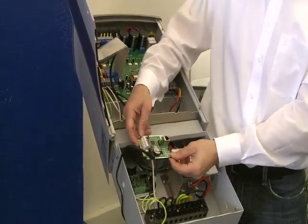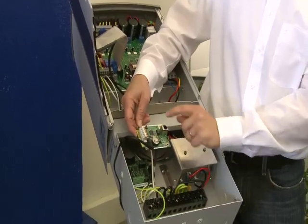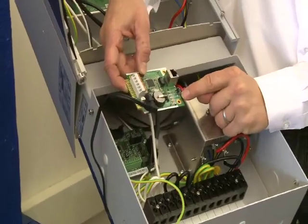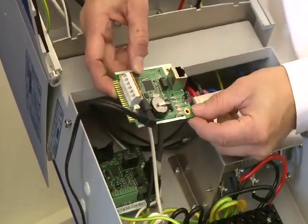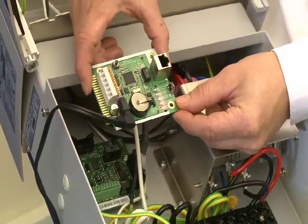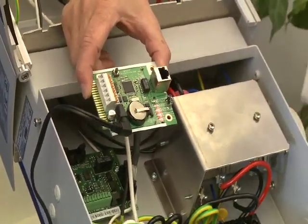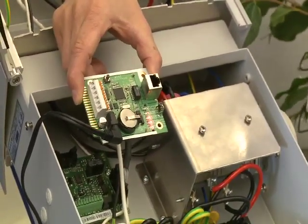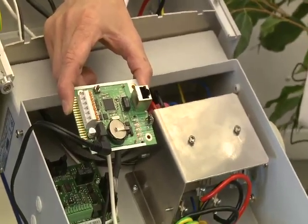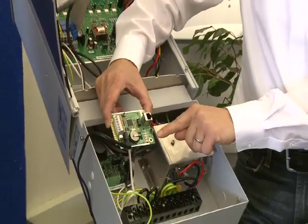Once this is done, you can check if the inverter is connected to the card by holding the push button and moving the LED cursor up to the application light, then releasing. It will do a scan trying to find the inverter, and it should blink as many times as there are connected inverters. If none are found, it will return to blinking back on the comm light.